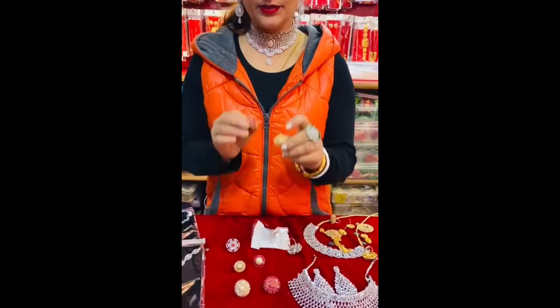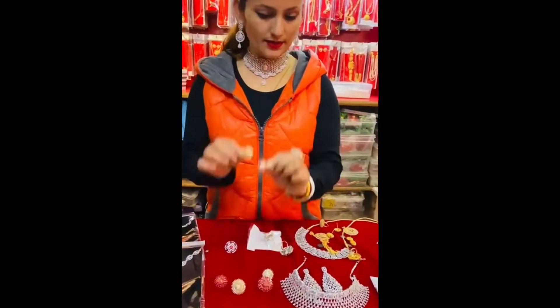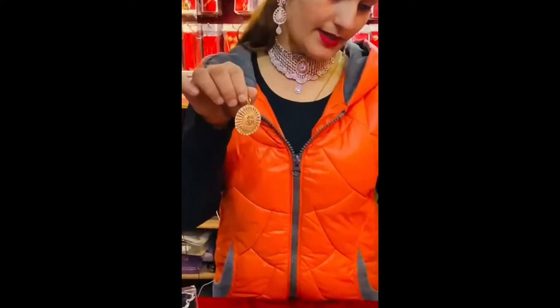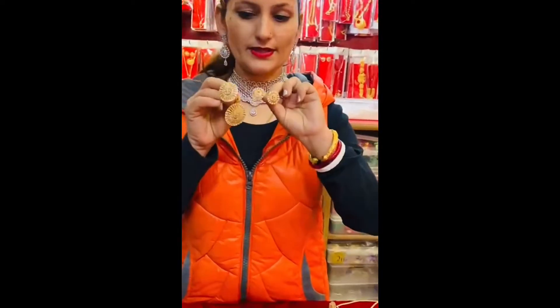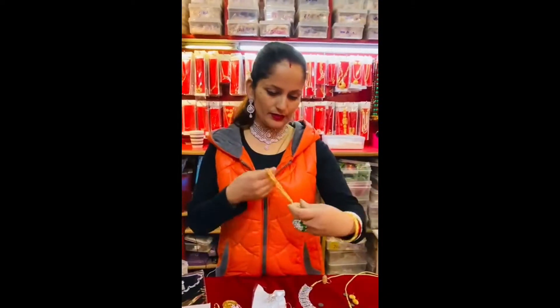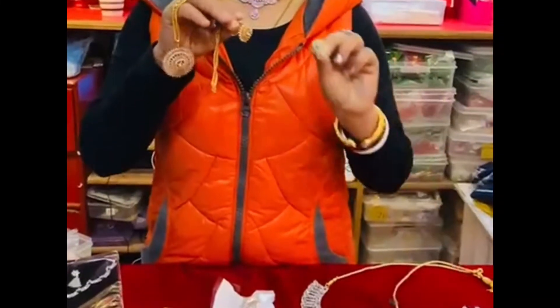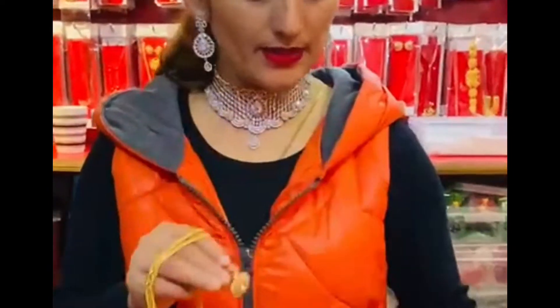This is the same size and medium size. This is the locket and the top shape. We have a variety of sizes. This is the same size. We have a design of the size. Thank you.